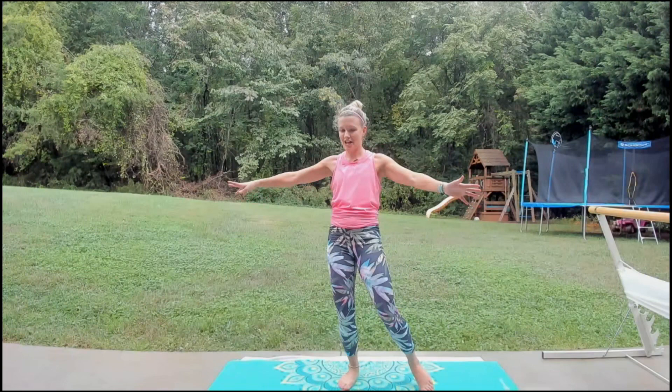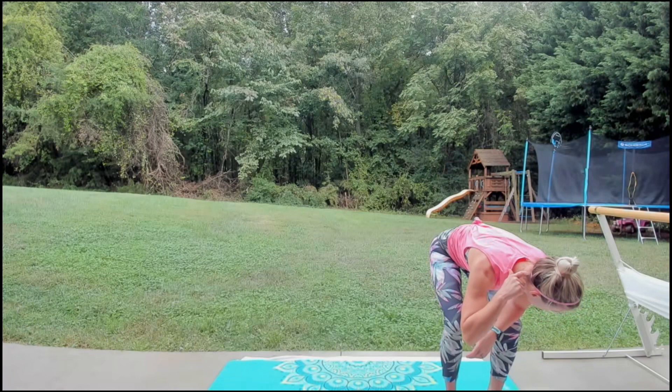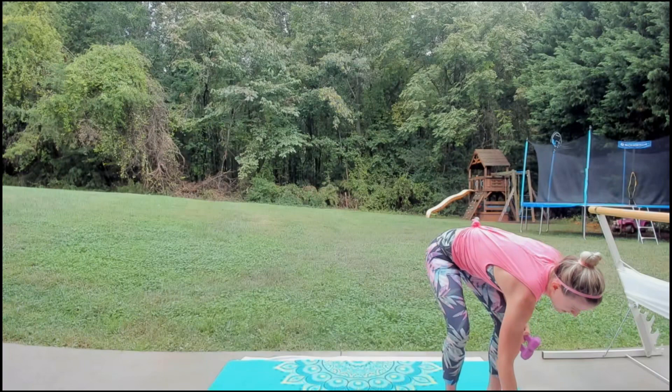I'm grateful today is not supposed to rain — all this will hopefully dry up. Couldn't believe how hard it was raining yesterday; it was crazy, and it was all day.